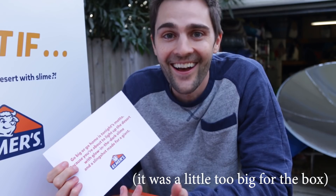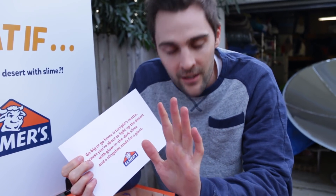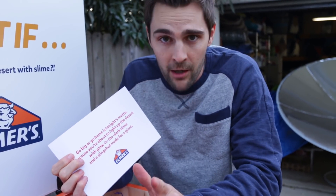I didn't see the slingshot. But not a problem — we're just going to make one.